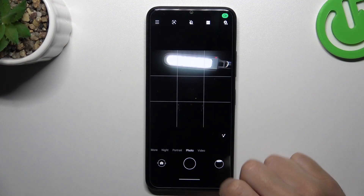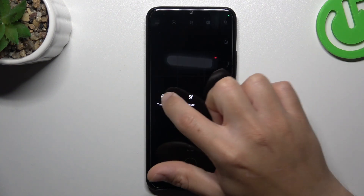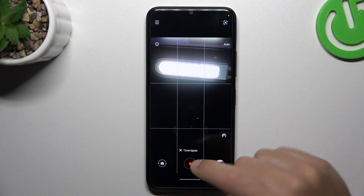So let's start by opening the camera app, then slide to the left to the 'More' section, or just tap on it, and select timelapse. And now we can record timelapse videos.